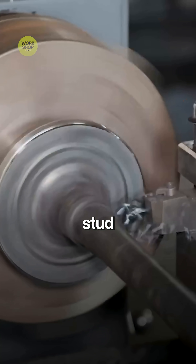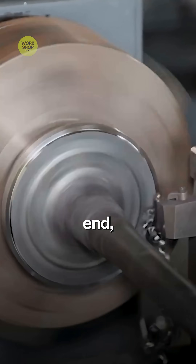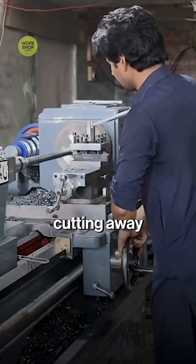A drill press opens wheel-stud holes around the flange. At the other end, hardened rolls press in the shaft splines without cutting away metal.